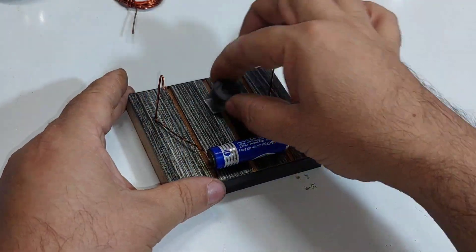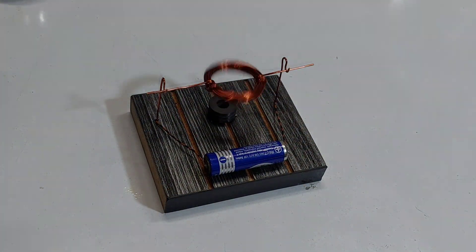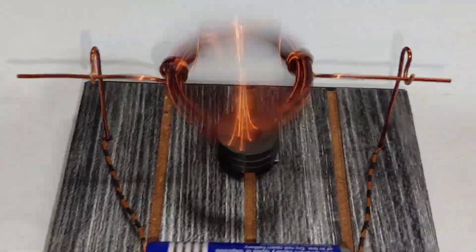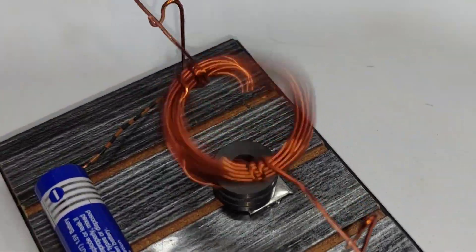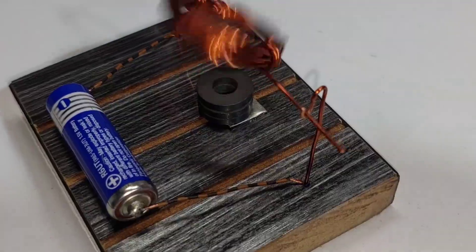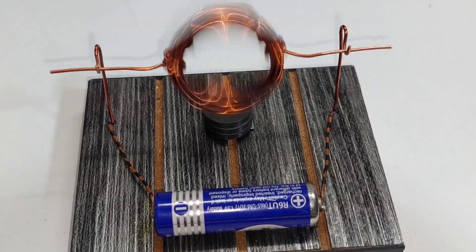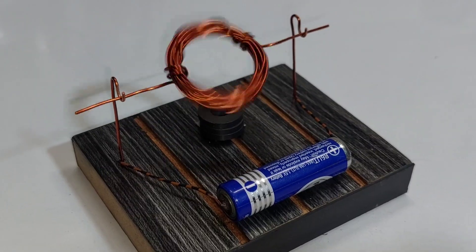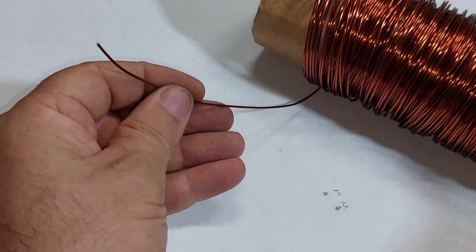Today I am going to show you how to make a very simple electric motor. We are using one millimeter enameled copper wire.